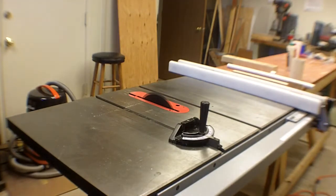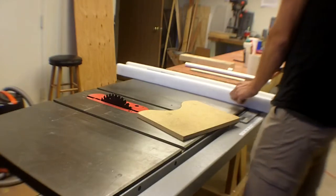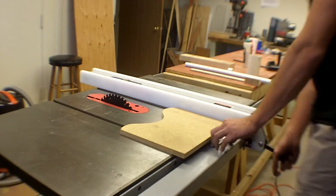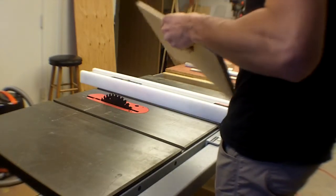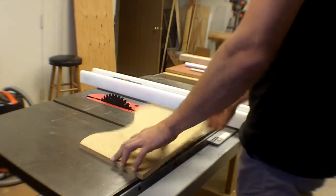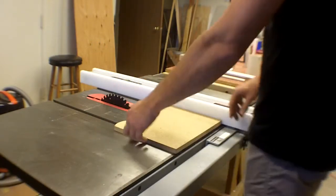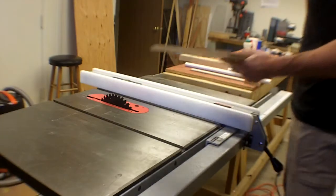When cutting sheet material, adjust the fence — for example to 5 inches — then be aware that whatever surface is pressing against the fence needs to be stable. It doesn't need to be perfectly square and flat, but it shouldn't be rocking or moving. If you can hold it effectively up against the fence without it rotating, you're good.